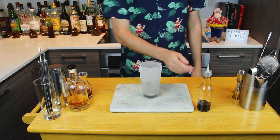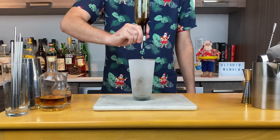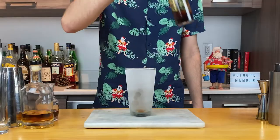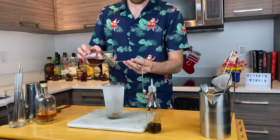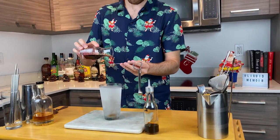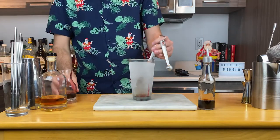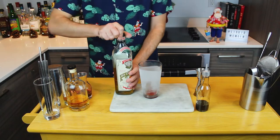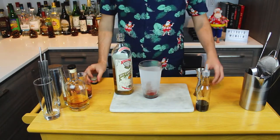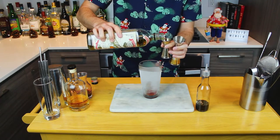Reminder: this is not the classic Cuban Presidente. Start by adding two dashes of chocolate mole bitters. These bitters will add a nice spice and holiday cheer to the cocktail that will blend very nicely with our syrup. Then add one teaspoon or five mils of your house-made pomegranate syrup. As for orange liqueur, I'm going to use Pierre Ferrand Dry Curaçao.